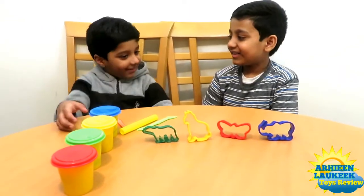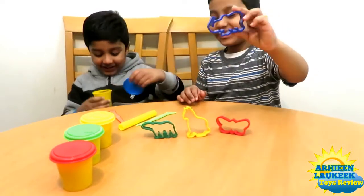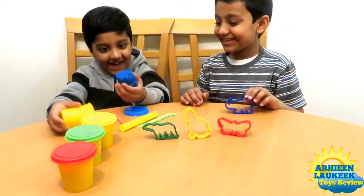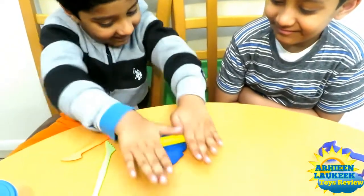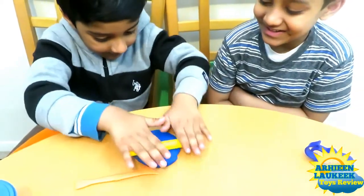Let's make an elephant. Make an elephant. Let's make an elephant. What is this? Make an elephant.